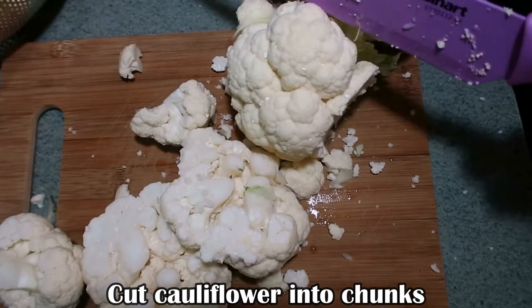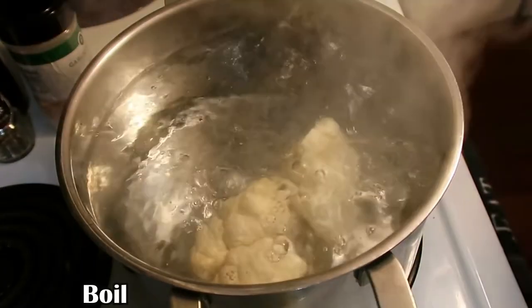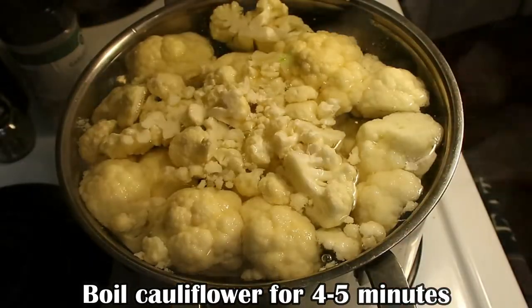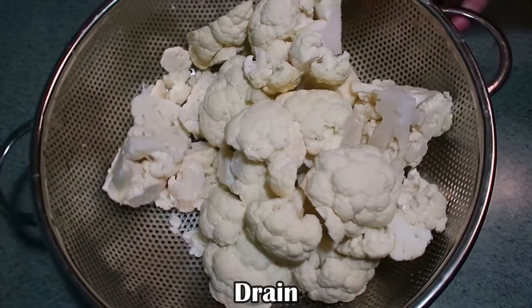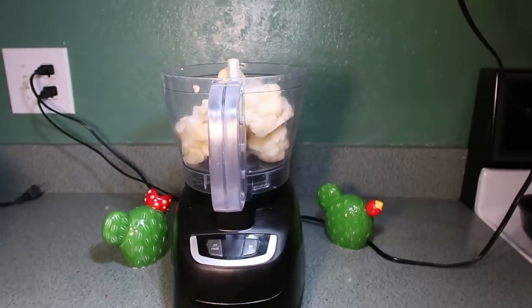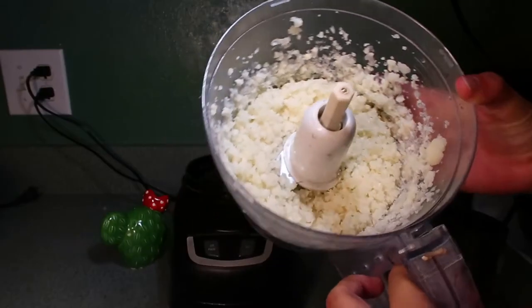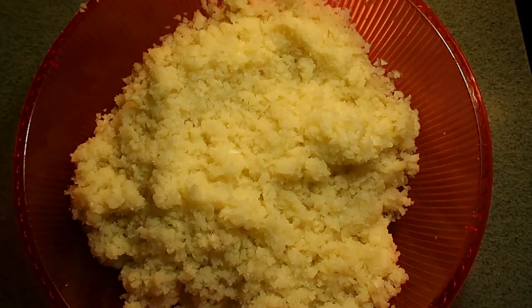Coarsely chop the cauliflower into large, chunky pieces. Afterwards, allow the pieces to boil in rolling hot water for about 4 to 5 minutes or until tender to the touch. Immediately drain. Once the cauliflower finishes cooking, pulse in the food processor until each of the pieces are roughly the size of grains of rice — basically, cauliflower rice.